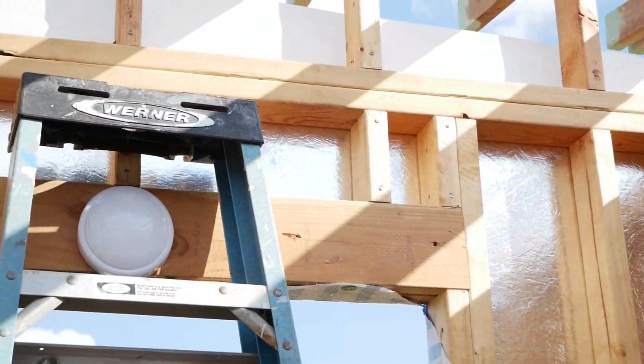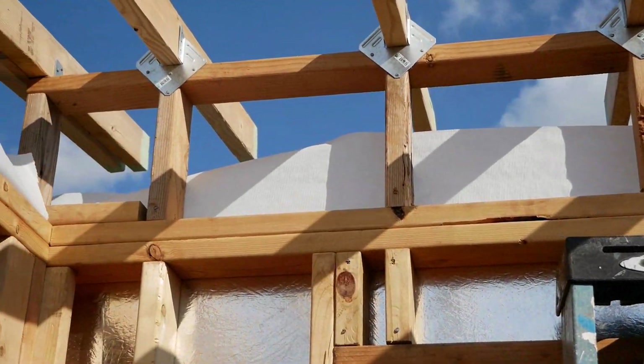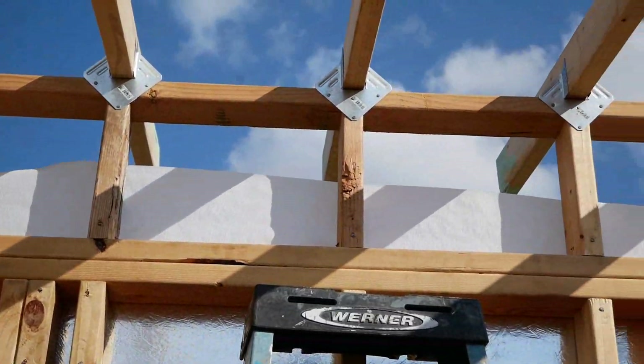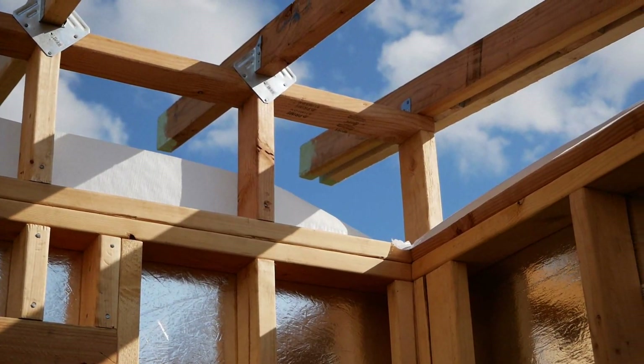So that's what I'm going to be working on today — just getting all this framing done and getting the front and back fascia board mounted on there. As you can see, we put the Tyvek house wrap on here too.